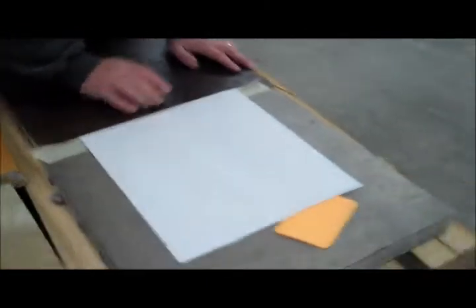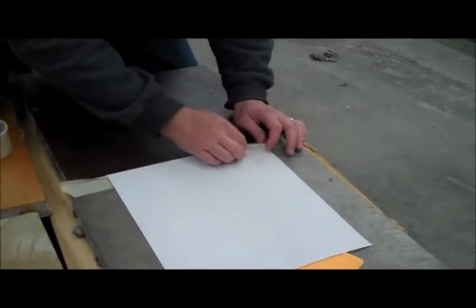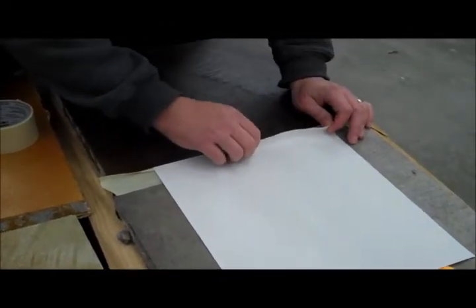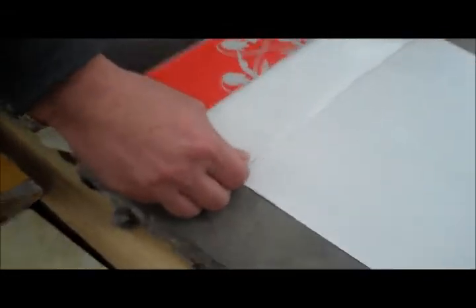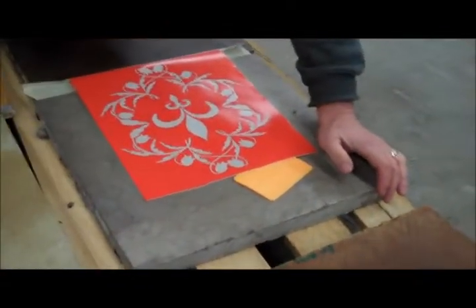So now we need to remove the backing. He's going to peel it up, peeling straight back not upwards. He's going to peel the backing paper off going very slowly in case he accidentally lifts some of the vinyl up so that he can make a repair. He's going to put the paper aside — we'll need it later.